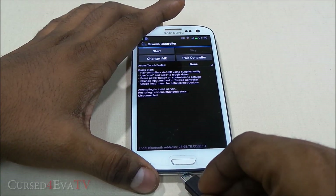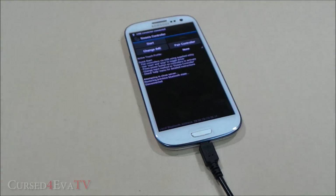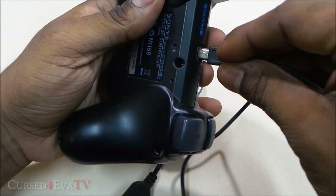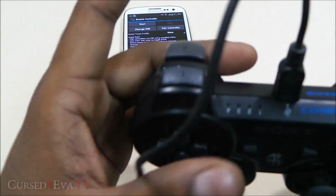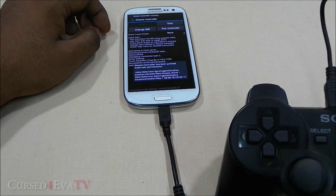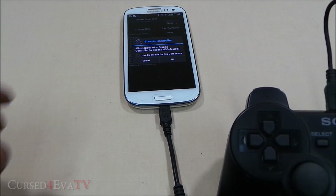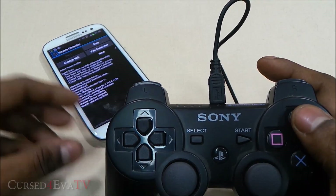I've got a USB OTG cable here, so just connecting it — let me zoom out a bit. I've got the cable to connect my PS3 joystick. The lights are blinking, hitting start. Hit Change, select Sixaxis Controller, hit Pair Controller — and that's done.